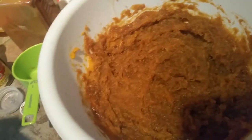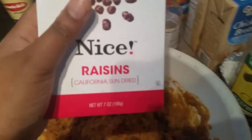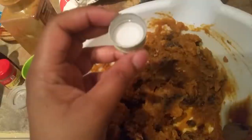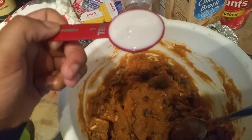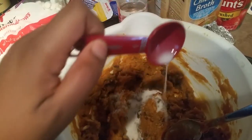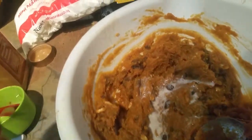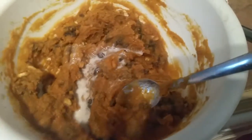Now I'm going to start adding all the optional ingredients: unsalted walnuts, California sun-dried raisins, and Wray and Nephew Jamaican rum — just one capful, maybe two. I'm also adding one tablespoon of milk. I'm using unsweetened almond milk, but you can use whatever milk — whole milk, 2%, 1%, whatever you like.